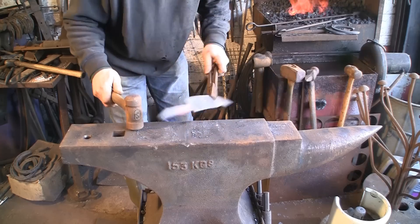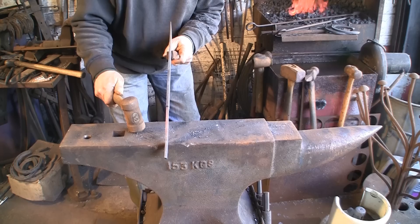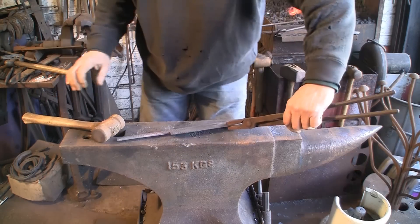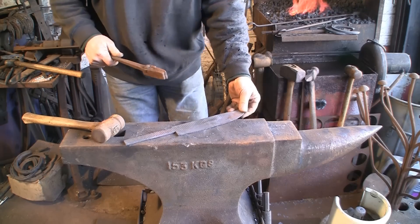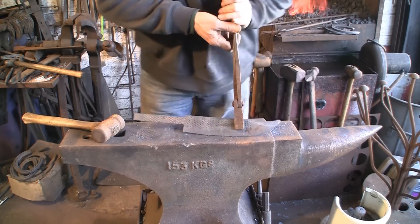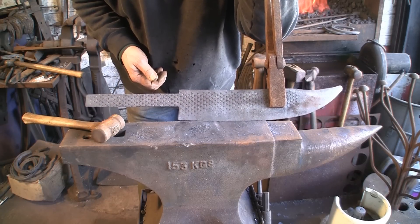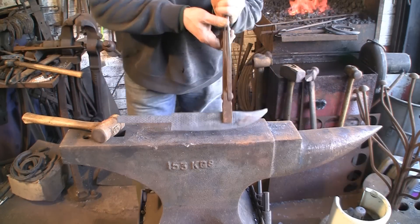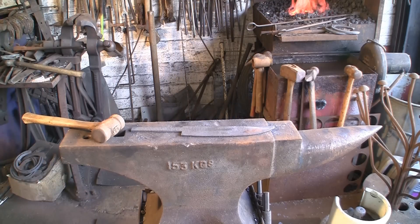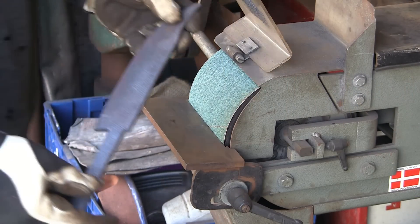I'm going to use some brass if I can get hold of some - a bit of a finger guard. There we go, we've got that. I'm going to let that cool - it's actually not too hot this end. And that's the start of it - obviously very rough, needs a lot of grinding and mucking about. But we're getting there.